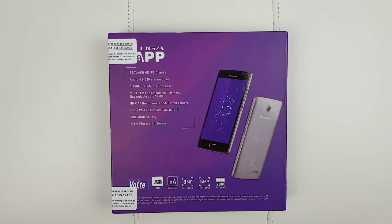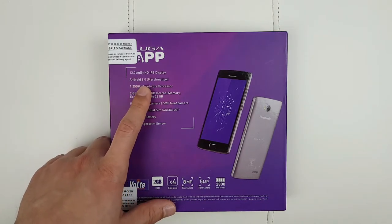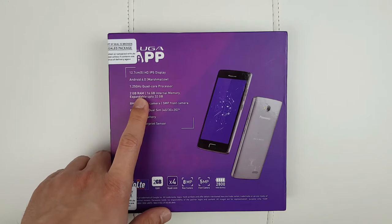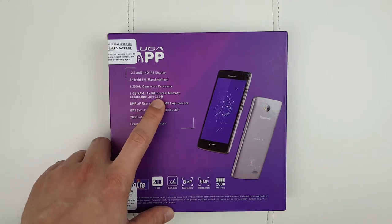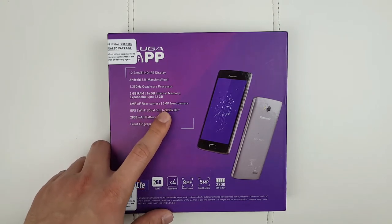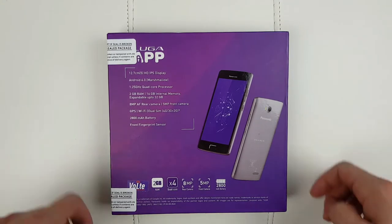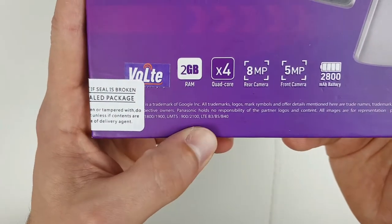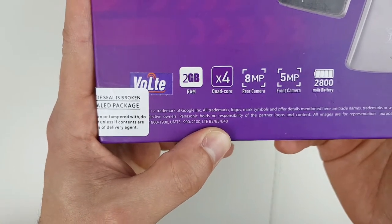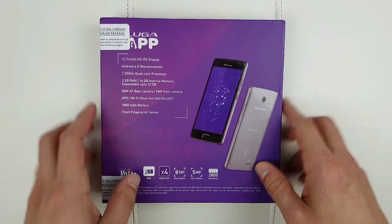Before we do the unboxing, let's get the specifications out of the way quickly. We're dealing with a 5-inch 720p IPS LCD screen, Android 6 Marshmallow without any updates unfortunately, quad-core MTK processor, 2GB of RAM, 16GB of storage with microSD card support up to 32GB, 8MP rear camera, 5MP front selfie cam, 2800mAh battery, fingerprint sensor, and 4G connectivity. Mind you, if you live in Europe you're going to have a problem with 4G simply because the supported frequencies are B3, B5 and B40, which lacks B7 and B20 — meaning no 4G especially in the UK unfortunately.